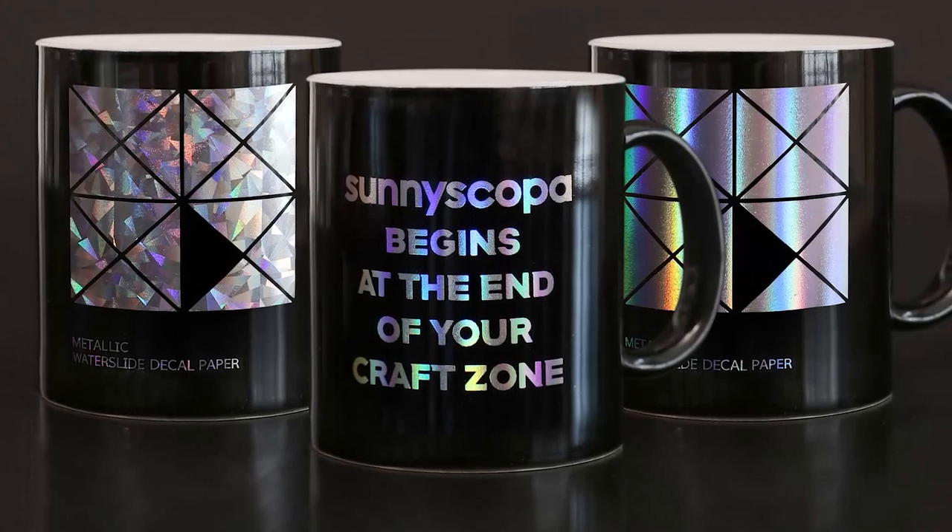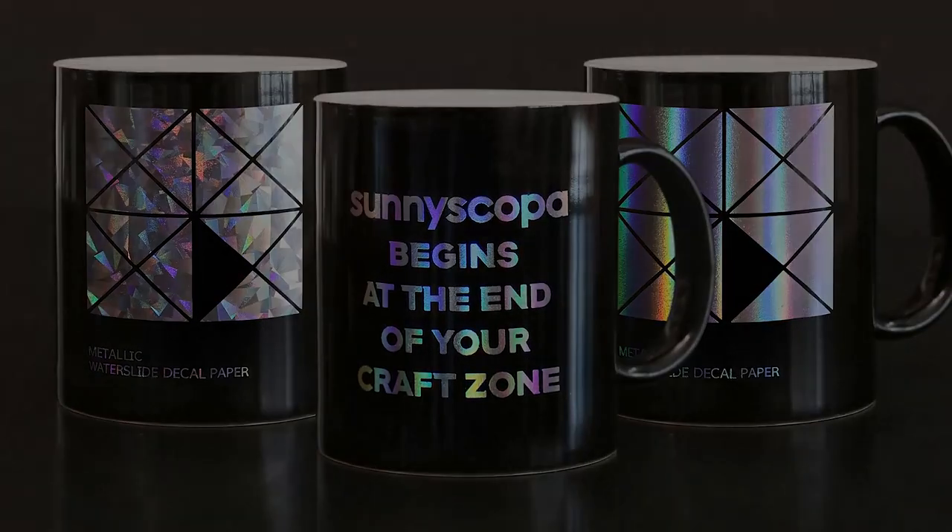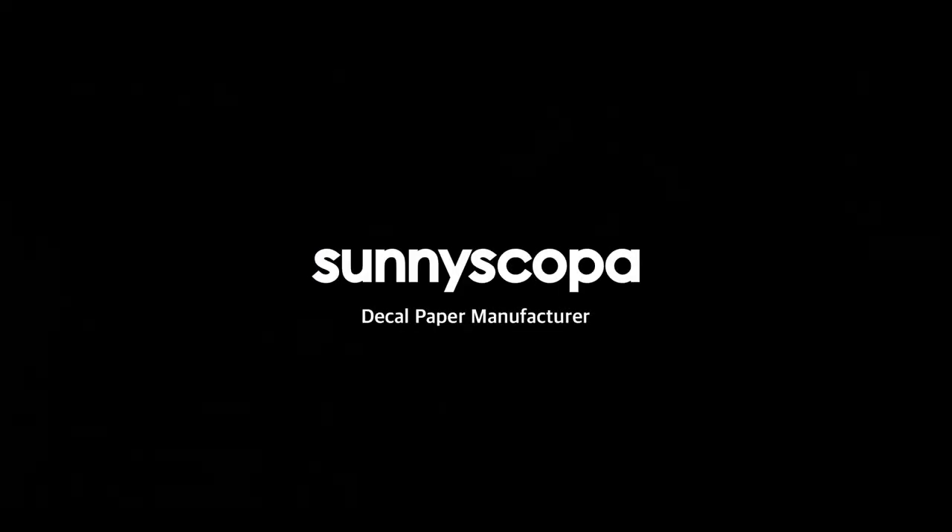That's it — thank you for watching, I'll see you with more products next time. For more information about our products, please visit our website at www.sunnyscoper.co.kr. You can also email us if you have any questions — the email address is in the description below.